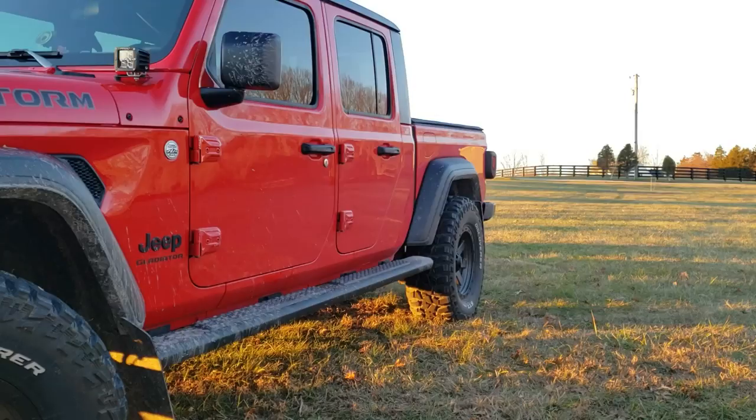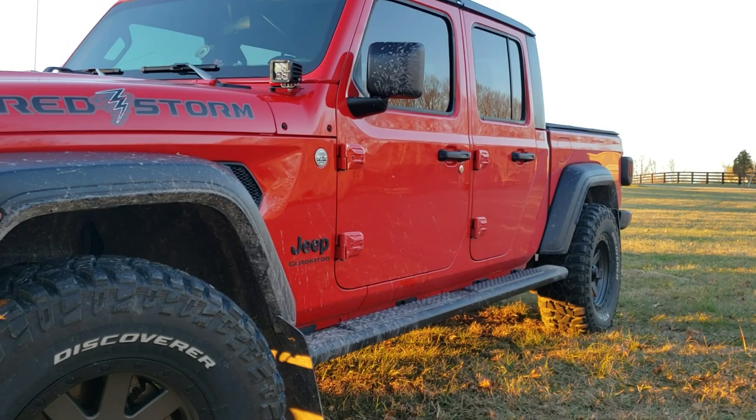Hey guys. So the time has finally come. I've been talking about doing this video for quite a while and I'm finally getting around to doing it. I'm going to put a trailer brake controller in this Jeep Gladiator. So let me show you what I decided to go with, why I decided to go with it, and I'll show you a couple of steps on installing the trailer brake controller in one of these trucks.